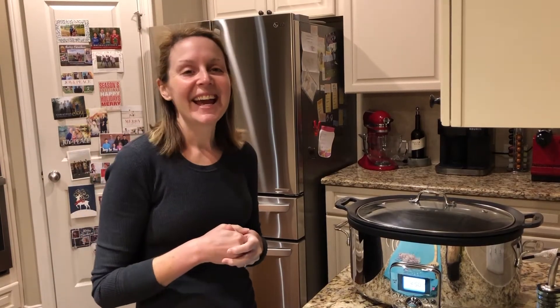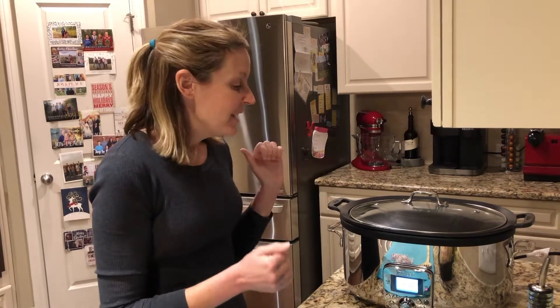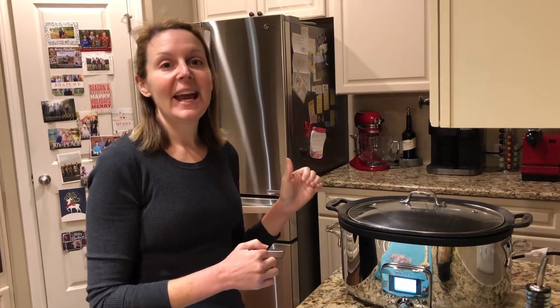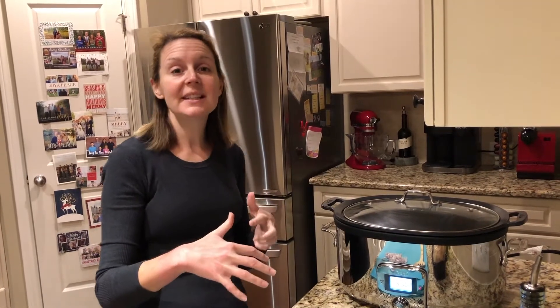Hey guys, Lee here. I have another video for you today — it's early morning and I'm setting up my slow cooker to make lunch. Today I'm going to be making a white bean chicken chili. We have friends coming to visit and this is one of their favorite things, so I love to make it for them when they come.